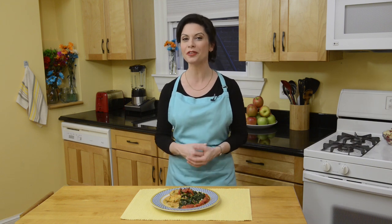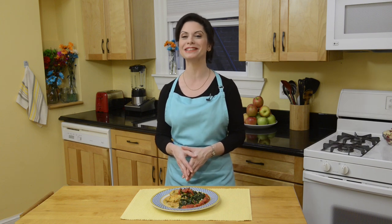Feel free to use fresh tomatoes or spinach in place of canned or frozen, especially when they're in season at your local farmer's market. To find this recipe and other easy, healthy dishes, visit the What's Cooking USDA Mixing Bowl website. Bon Appetit!